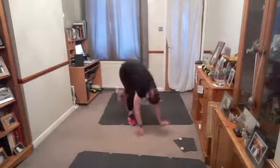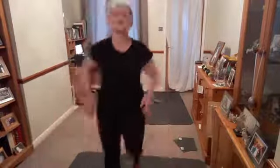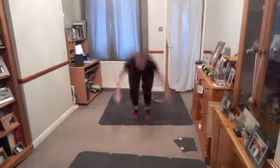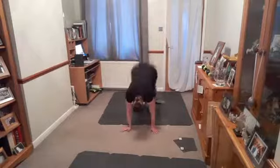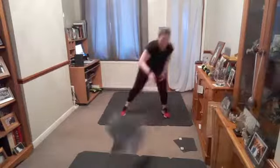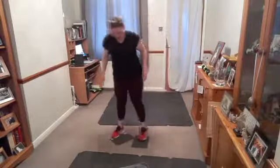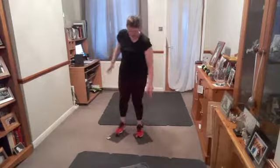Easier option: step back. Any problems with your blood pressure, keep your head up and just do a jack. Well done, come on. Rest, rest. When you move the glider, hold the foot on and lift the heel.